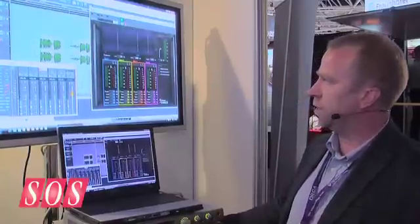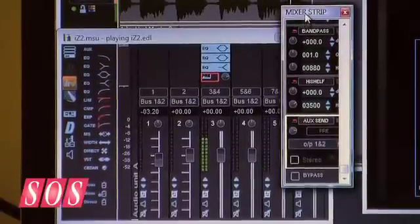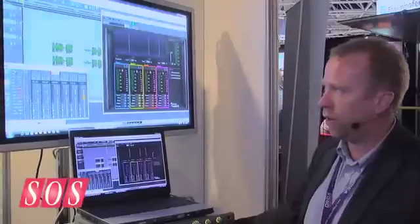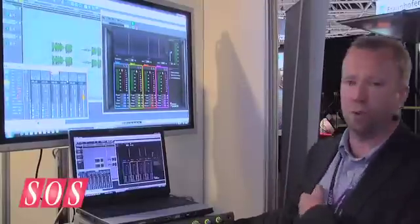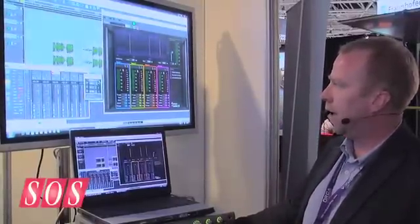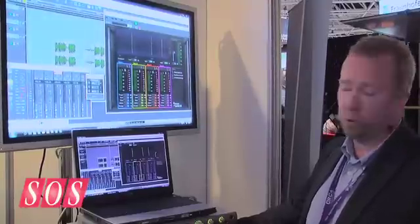The integrated mixer with all the systems is real-time. All the processing happens on the way out of Sadie, so everything is automatable — your fades, pans, all your onboard effects, EQs and dynamics, as well as the new iZotope plugins. I can just allocate any of the plugins on board with Sadie to be automated or not.